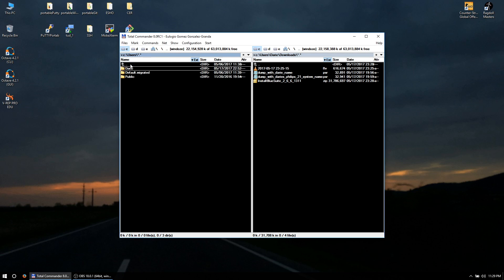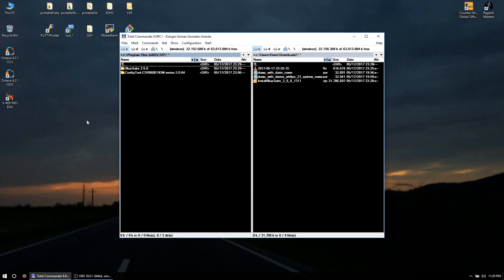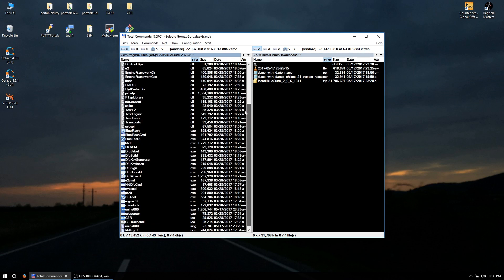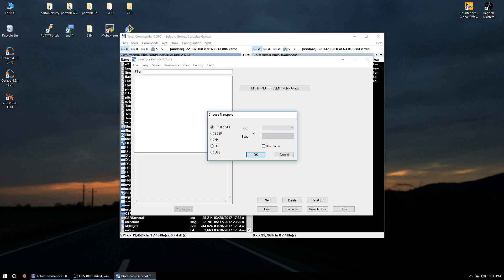Now go back and open BlueSuite, then go into 'Program CSR'. It's a super industrial program so it doesn't create any shortcuts. You will see a different tool which we won't be discussing in this video because it bricks the board every time - so I'm going to delete that. Go to BlueSuite and what you want is PS Tool. It probably runs without administrative rights, but run it as admin anyway.